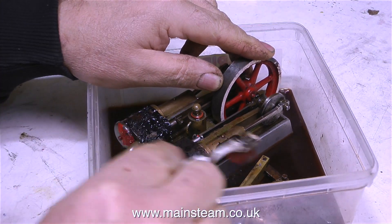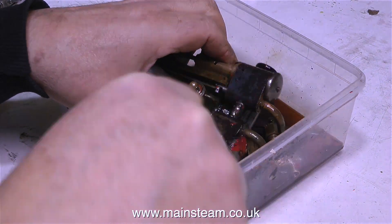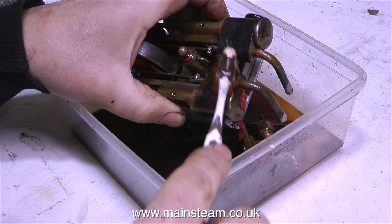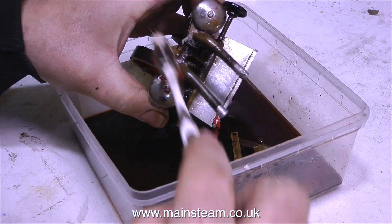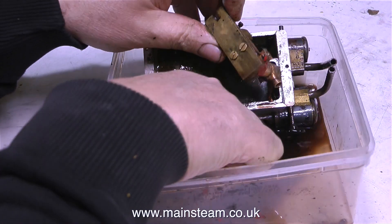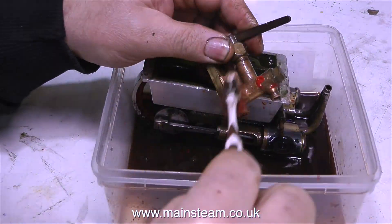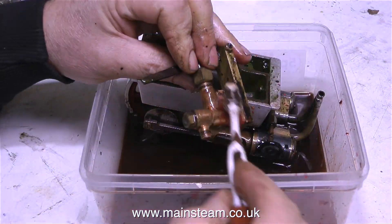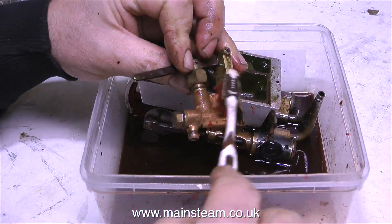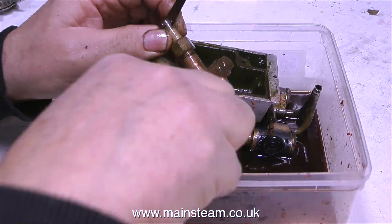The engine's been sat in this pot of cellulose thinners overnight and now all of the paint's falling off, which is what I wanted it to do. This is a good way of cleaning engines because it's not invasive, it doesn't damage the parts, it doesn't cover the parts in a load of grit as it would if I was bead blasting, and it's very easy to do. I could use commercial paint stripper but it's unnecessary — just leave the parts in a pot of cellulose thinners overnight and the paint just drops off the components.